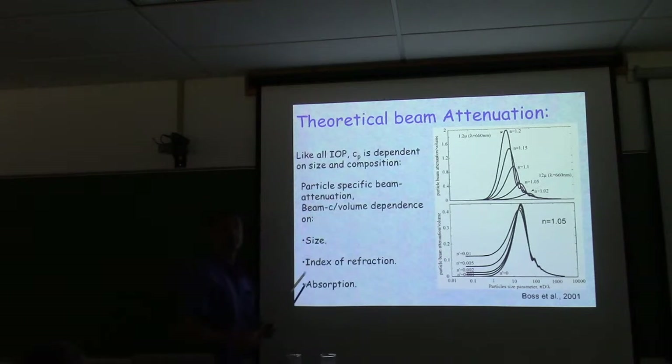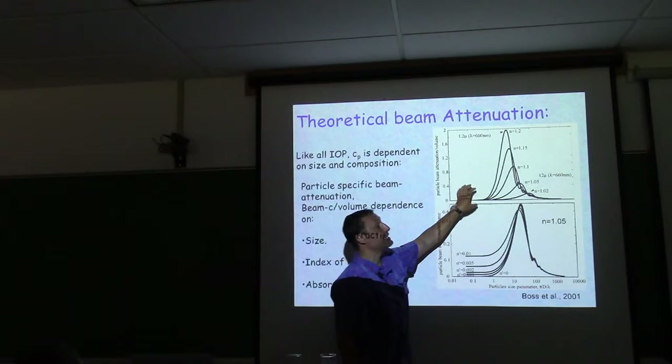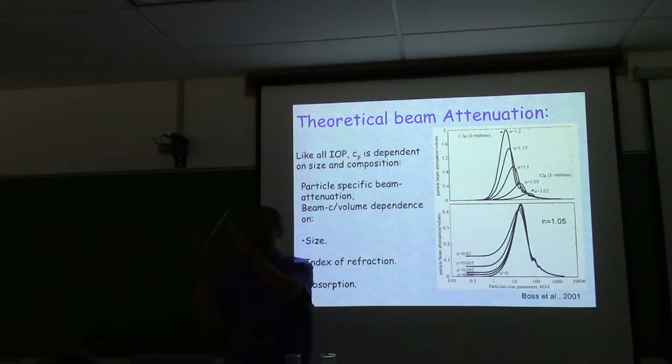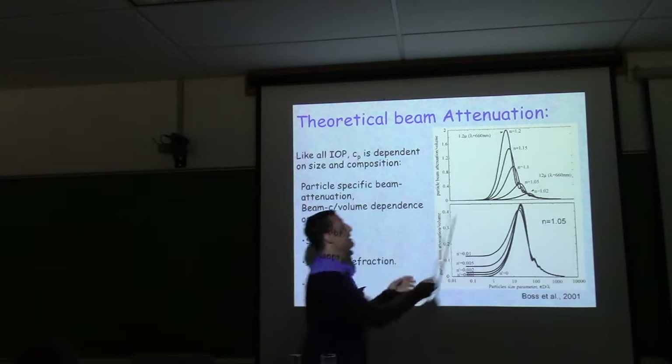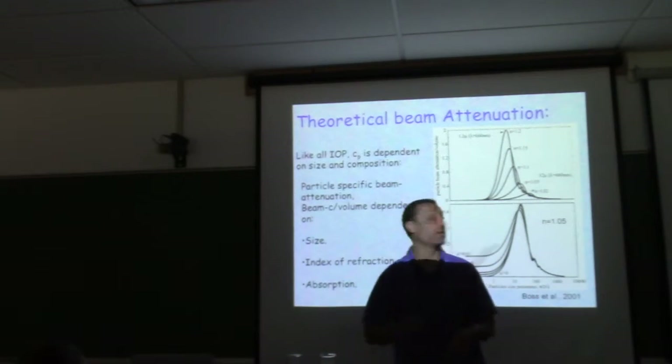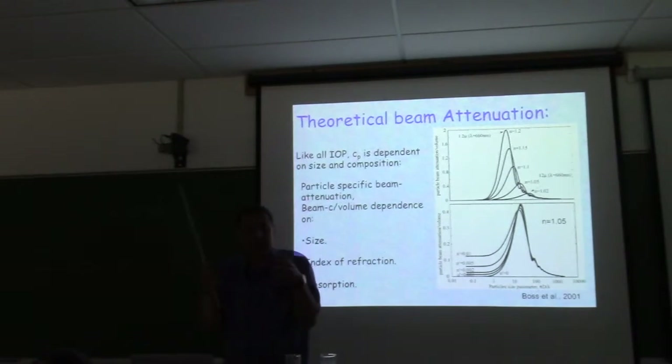This is normalized per mass, so I take the same amount of material and just package it in different sizes. It's the same story as a cloud — take the same amount of water but package it in droplets of a certain size that resonate with light, and you get maximum scattering. Make very large droplets and it becomes transparent again. How you package the material matters.